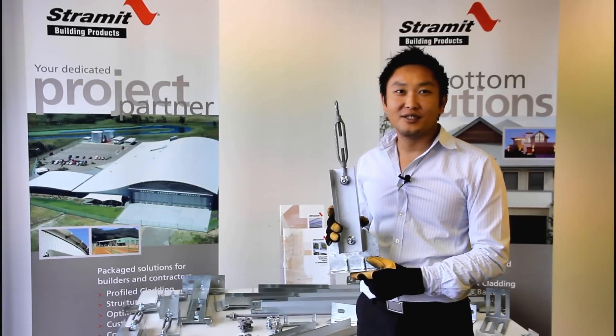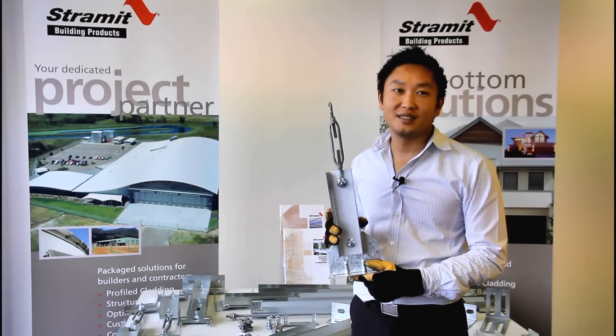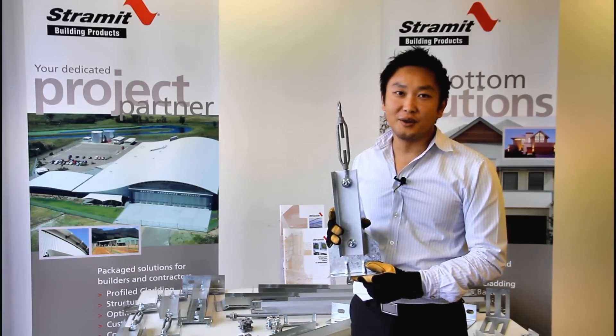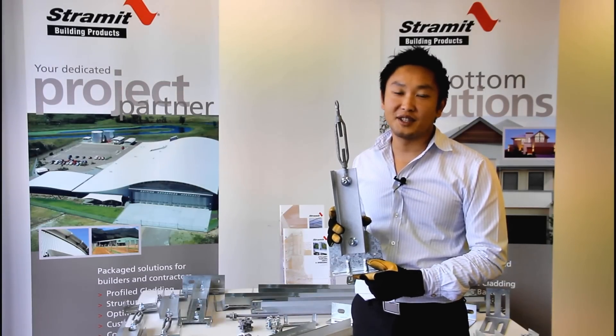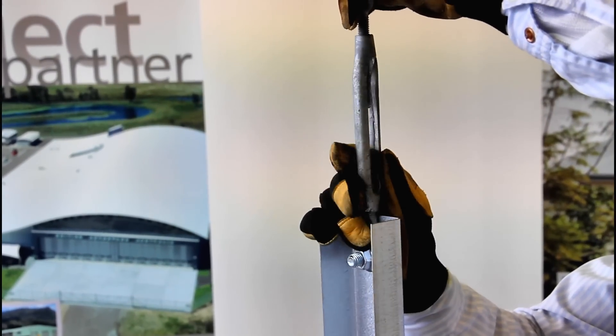Bridging isn't just used in roofs with purlins — it's also used in walls with girts. And this is a girt hanger. It's used to connect the roof bridging with the wall bridging and also helps to align and stabilise the fascia purlin. You can see that it has a turnbuckle so you can adjust it to the correct height.